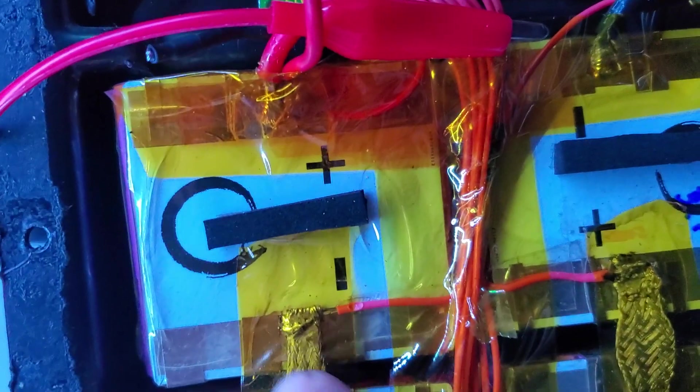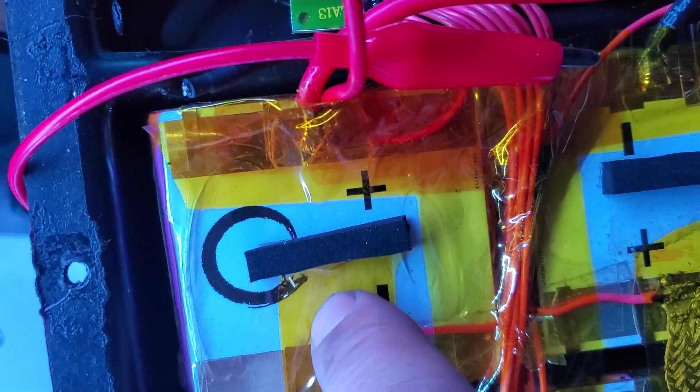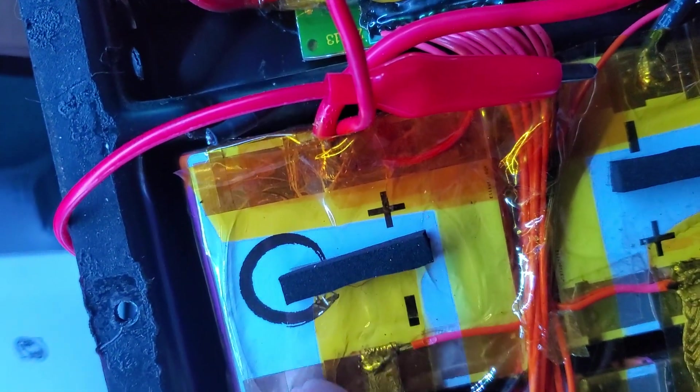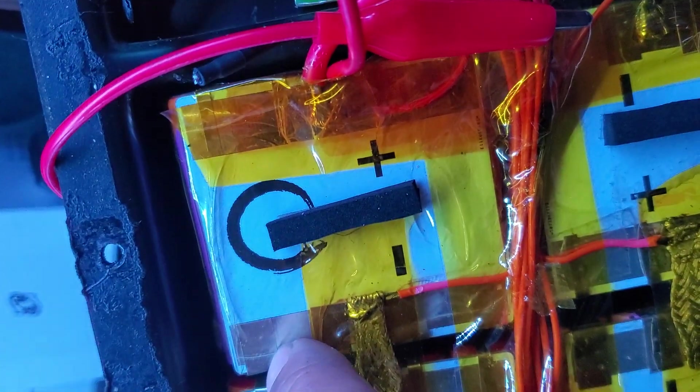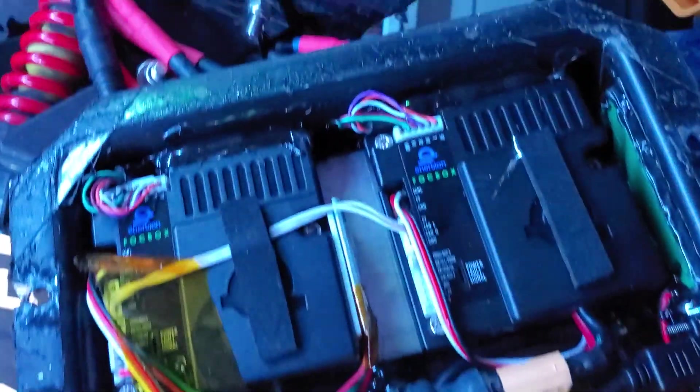If you want an idea of how you should be doing cells, this is how Kali does it. The flexibility is in the braid right here. You manufacture your own PCBs, upload a Gerber file, they print it out and you can put your own name on it. If you really still feel like soldering, you can — but please, spot weld. Please, buddy, spot weld.